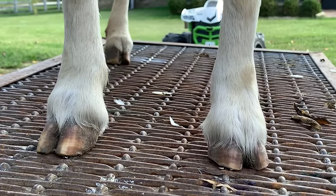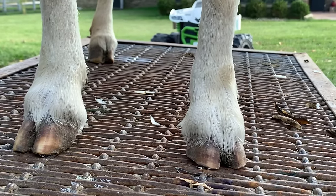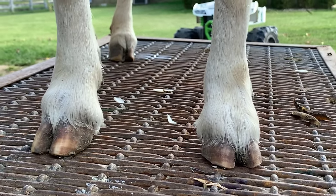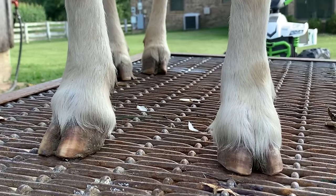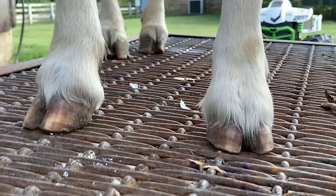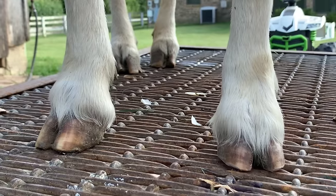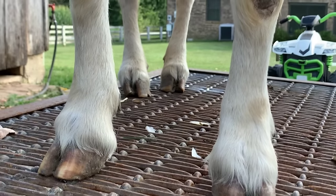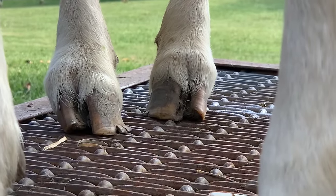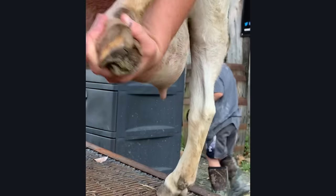She wasn't too terribly bad off, but she definitely needed some maintenance — any further growth could cause more issues with the way she's walking. You can tell we didn't have to work really hard to get there. Those are just the first steps. When we get to the back feet, they can be a little bit trickier — as you can see her back feet are a little more grown out, so there may be a bit more correcting to do.